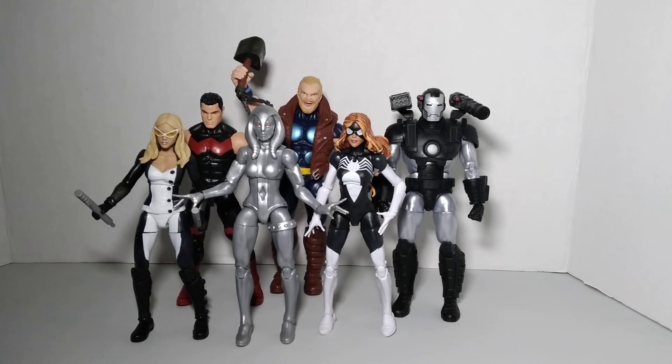Wonder Man is the powerhouse of the team, so he's kind of the Hulk on the team. Julia Carpenter Spider-Woman was part of the original team. Recently I also added Jocasta — she came in the same wave as Thunderstrike — who kind of fills the Vision slot on my team, because their origins are all tied together. She's a creation of Ultron and all that.